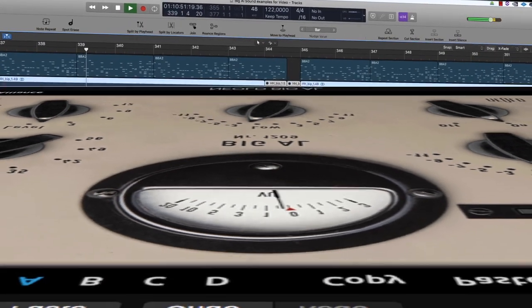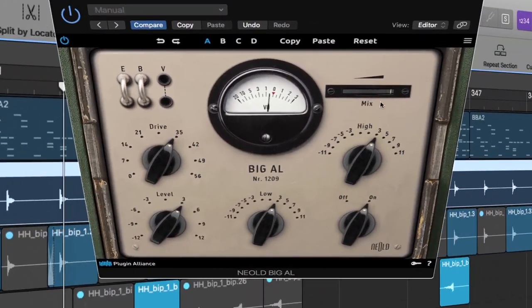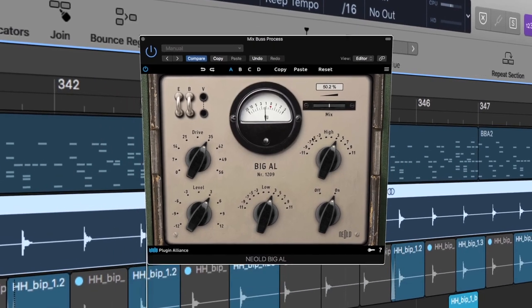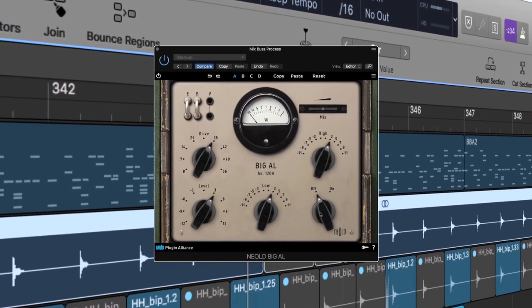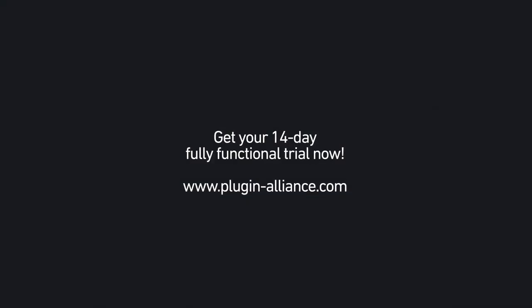You're looking for a truly gorgeous kind of harmonic saturation, which will always sound more organic, musical and bold? Try Big L now and get the fully functional 14 days free trial from PluginAlliance.com. Thanks for watching.